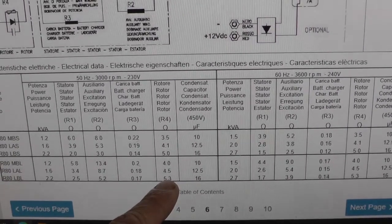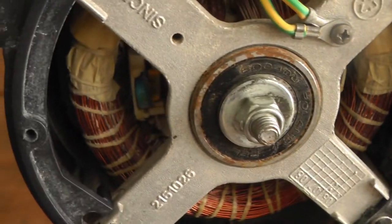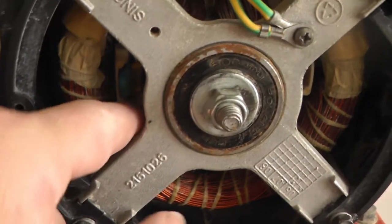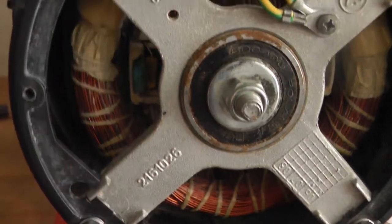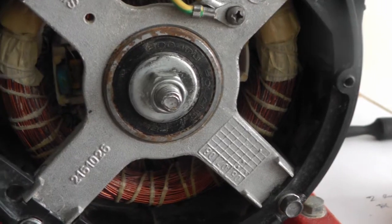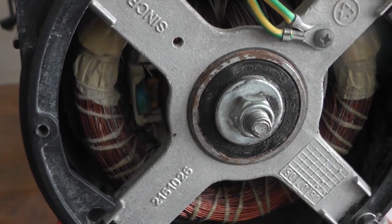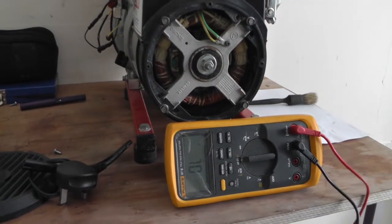That is the diode there. I'm going to test between one end and the other and see what reading we get. It's going to be hard to get a measurement on it, but I'll see if it works. I'm going to try and connect my leads to it.